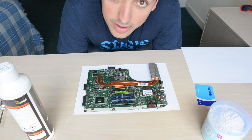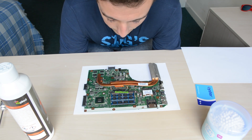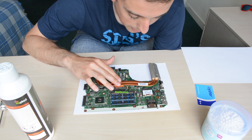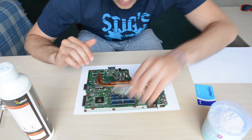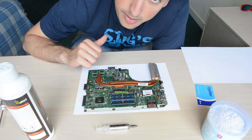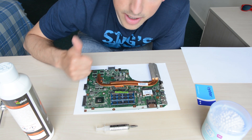The next step is one of the most nerve-wracking ones. I am going to remove the heat pipes, clean the CPU, clean the GPU, apply some new thermal compound, and reseat them after that. Okay, here we go.